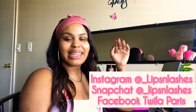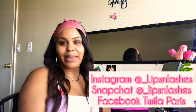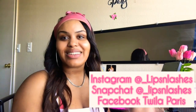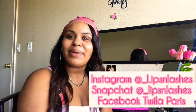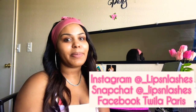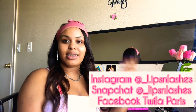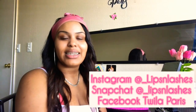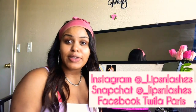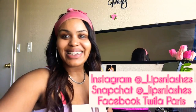Hello guys, it's your girl Lips and Lashes here back with another video. I'm going to give you guys a quick little tutorial chit chat, get ready with me. I know I've been missing for a while, but I'm back. I wanted to post some new content, some new videos just to catch up with you guys and let you know what I've been up to. So let's get into this video.